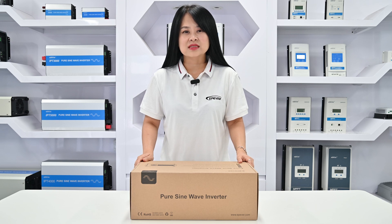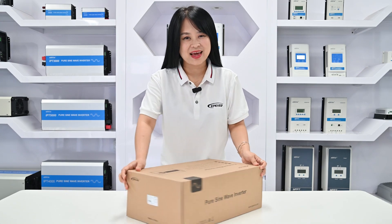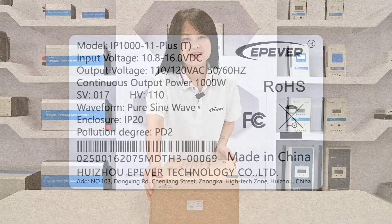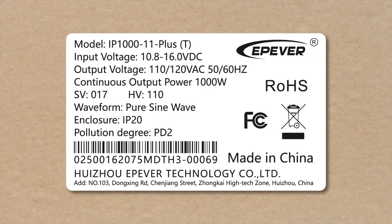iPower Plus comes with different models. Today I have chosen the 1000W inverter called IP-1011+. There is always a label on the packing. The label includes some information about the device: product model, system voltage — in this case 10.8 to 16V DC — which indicates that this is a 12V inverter.